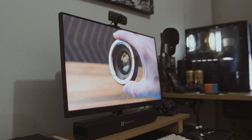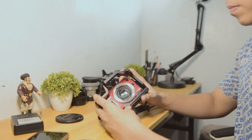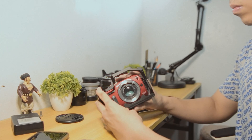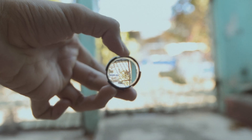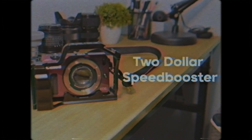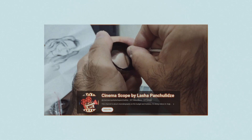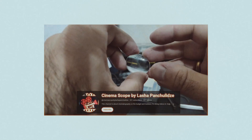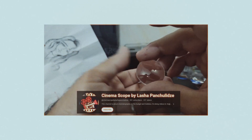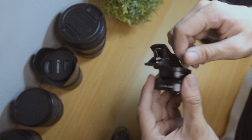Buying one can destroy your pocket, especially for beginner filmmakers. So today I will create a speed booster for just $2 — I bet you won't believe it. This project is inspired by CinemaScope by Lasha Pancho Lids, so make sure to check him out.